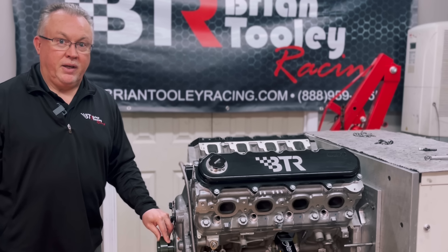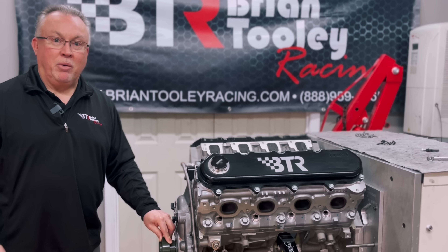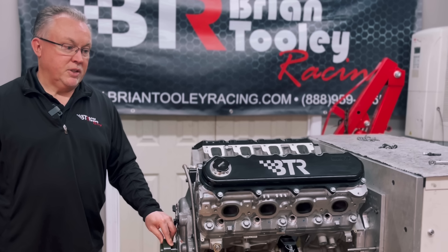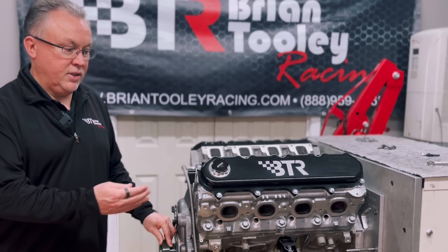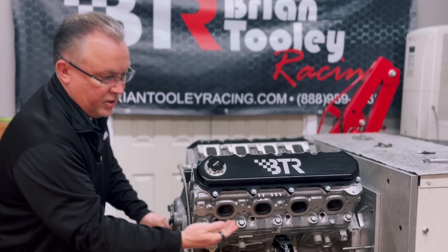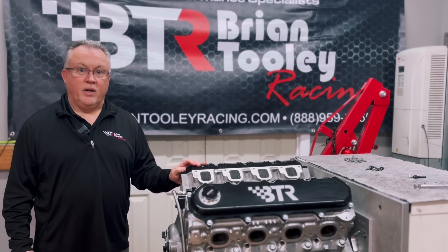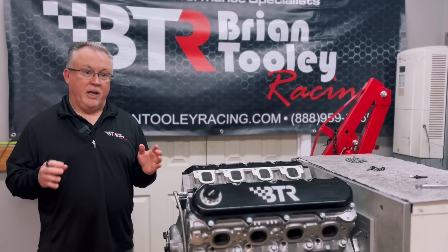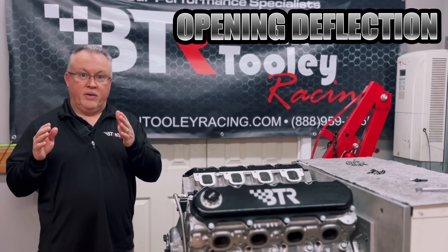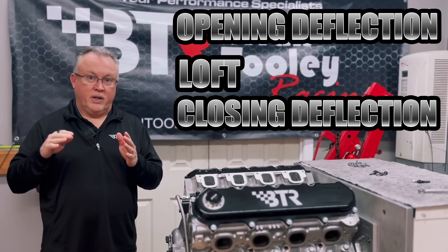A lot of people think that the Spintron is a camera looking at the spring, but you can't do that. The primary function of the Spintron is to actually trace the valve motion, and it does that with this laser on the valve head shining up on the valve head. When you look at the trace you get off the Spintron, there are basically four things we look at: initial opening deflection, a loft event, closing deflection, and bounce.